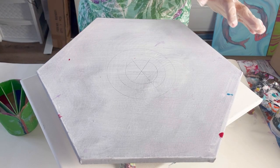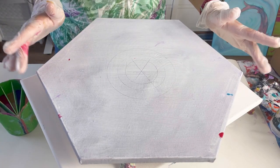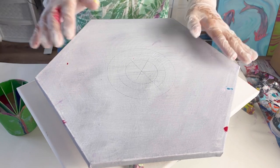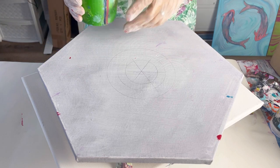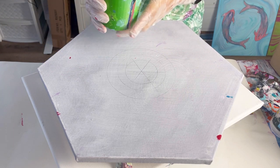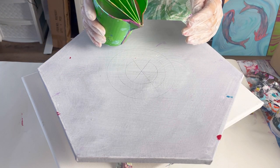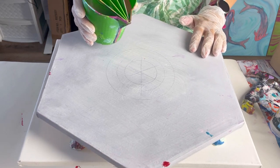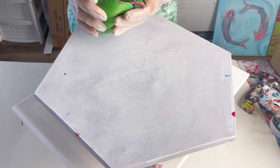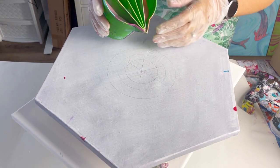I'm using a hexagonal canvas which is 40 centimeters. There are some markings on here — ignore that, that was an idea that hasn't panned out. I've got my split cup and as I said I'm going to do a ring pour, but I'm going to very, very slowly turn this at the same time if I can coordinate it. Here goes, let's see what happens.